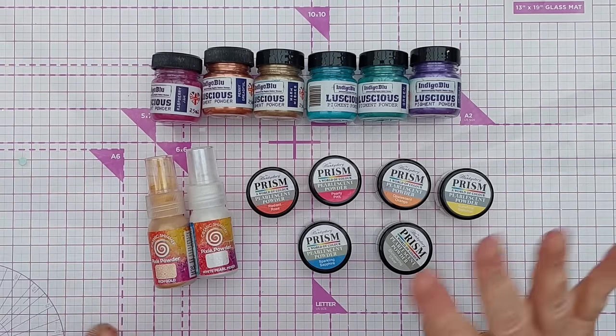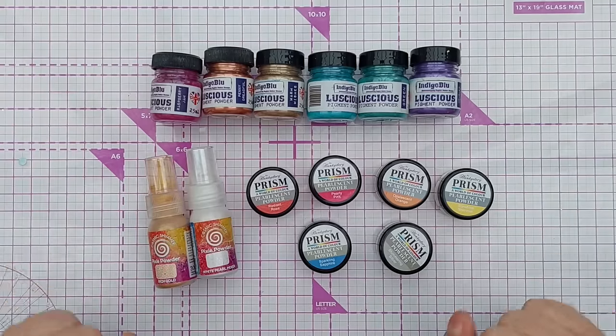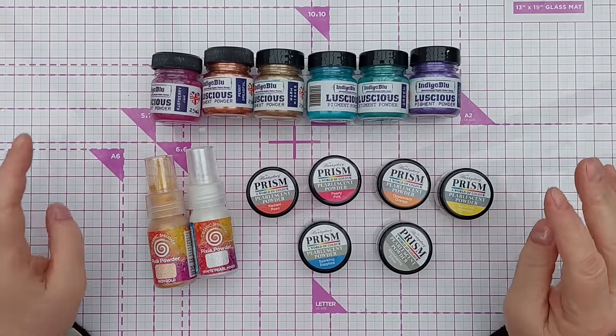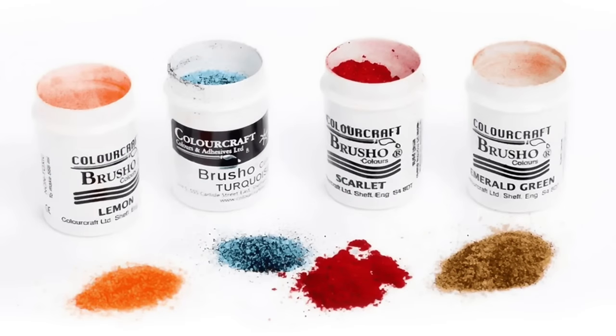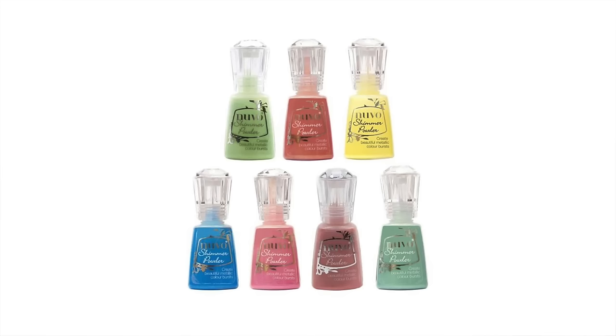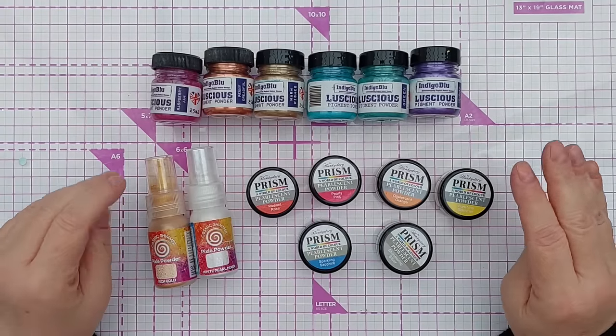Before we get into techniques on how to use these powders, I thought I'd tell you what I know about what pigment powders are. There are lots of different pigment powders on the market — you might have heard of Brushos, you might have some Lindy Stamp Gang Magical Powders — there are loads and loads of different ones, but basically they are all the same thing with a few differences between them.